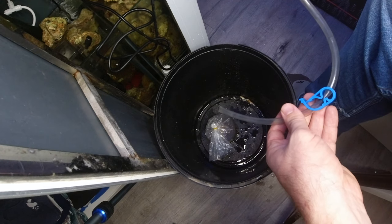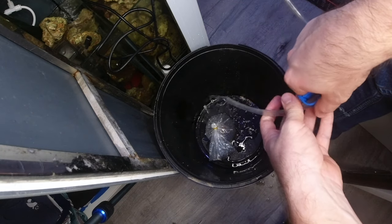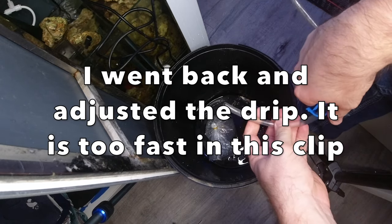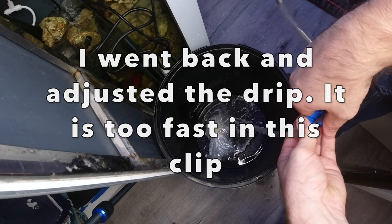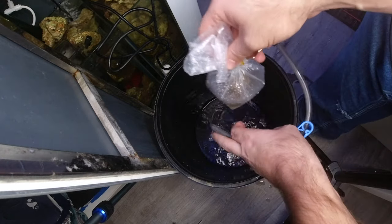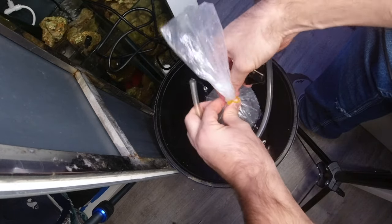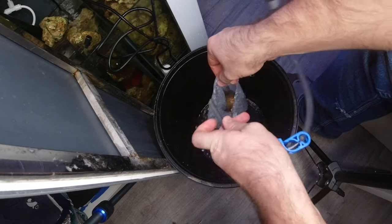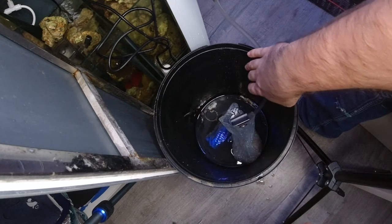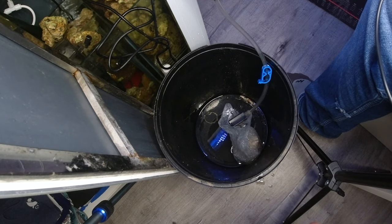Get your water flowing, then slow it down to just barely a trickle — just dripping out of the end of the hose very slowly so it gives the anemone time to adjust. Once you've got your water set, open up your bag and put the hose in. I use a little clamp to hold the hose to the bag, then just give it time to adjust. It usually takes about 45 minutes for the bag to fill and for the anemone to acclimate to the water in your tank.